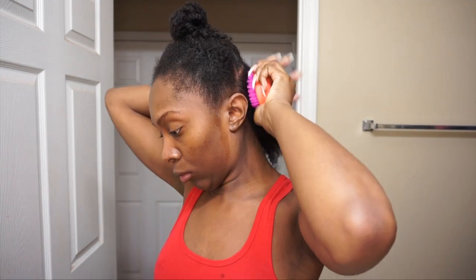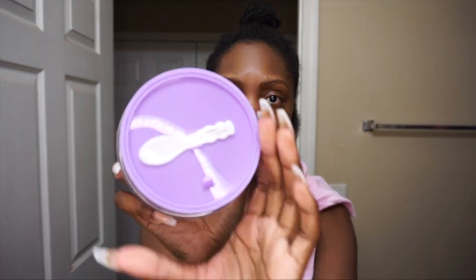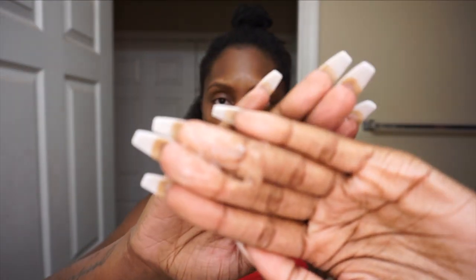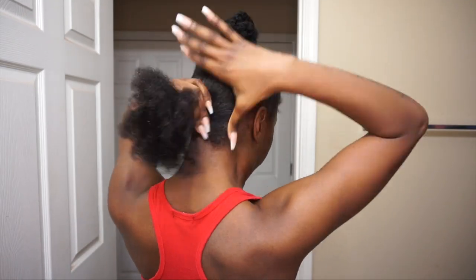Whenever you are doing a protective style or wearing your hair out, you have to make sure your hair is moisturized, especially when you have type 4 hair. There is nothing worse than dry hair. This stuff — oh my god, it smells so good. It comes with a little scoop so if you don't want to get your nails dirty, they were so thoughtful.